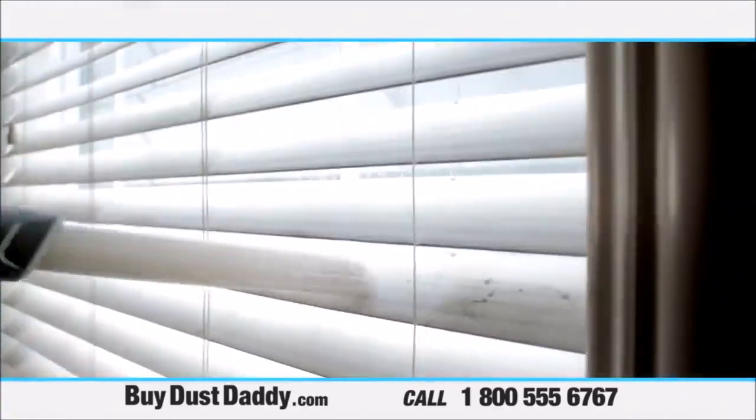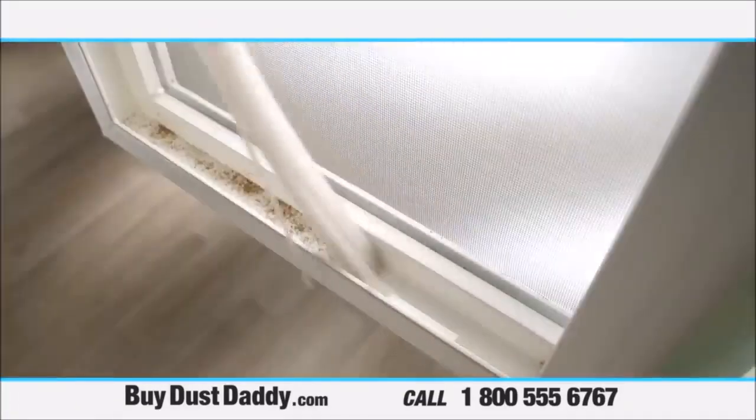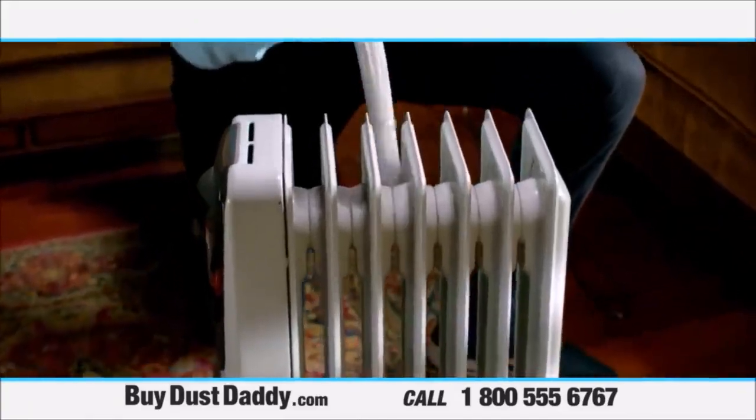Your light fixtures, your window blinds, your couches, your jewelry boxes, and so much more. That's why you need a Dust Daddy.